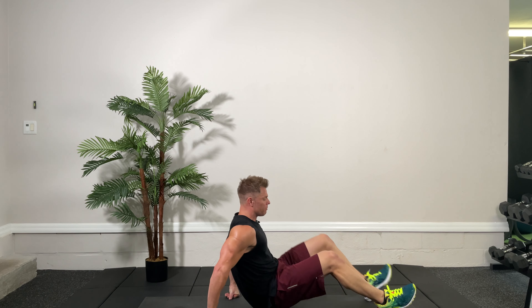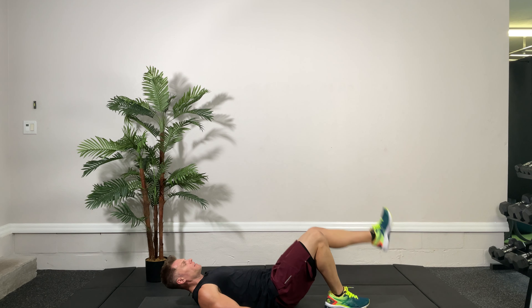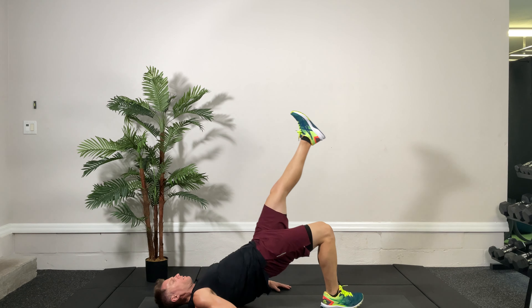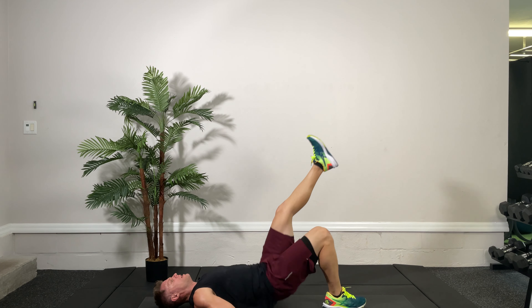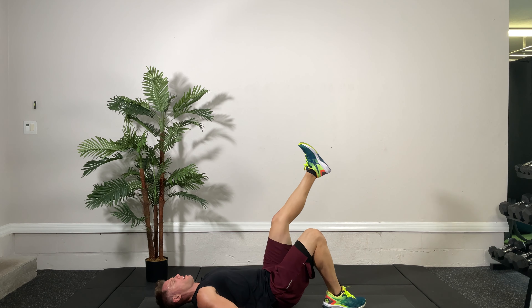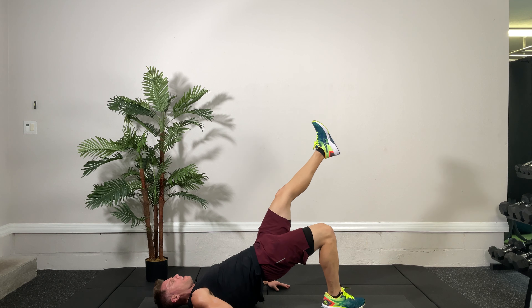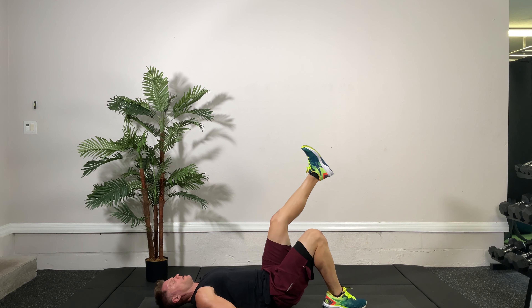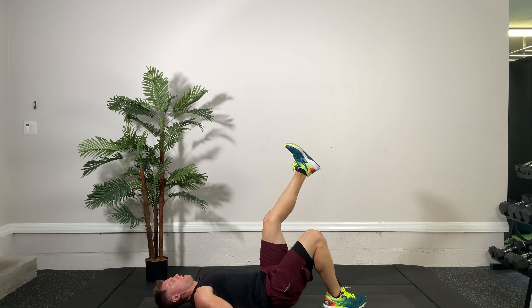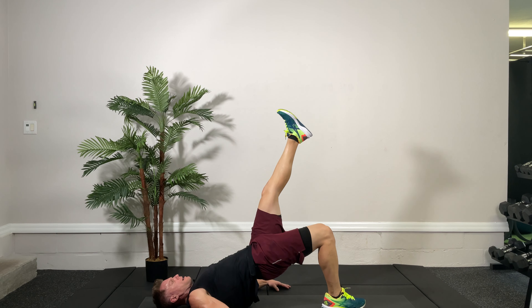Dumbbells down — now this is a single leg glute bridge. I'm going to start on my right leg, which means the right leg is bent and the left leg is up. We're thrusting our hips up as much as we can for 20 seconds. Go up and down, get up there, give it a good squeeze and come back down. You should feel this in the glutes — might be a little sore tomorrow if you really work it. Two more reps, get up there, and one more time. Very good.